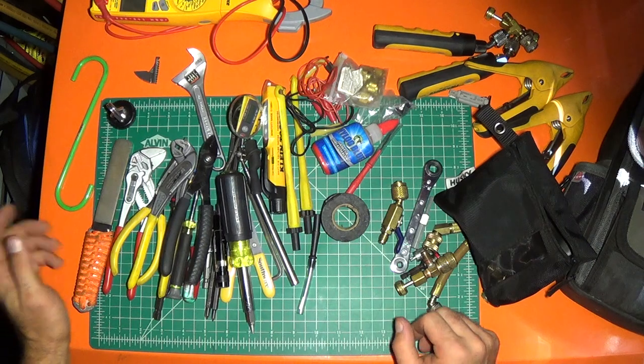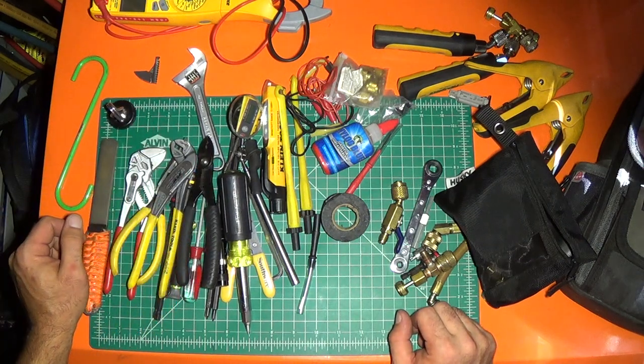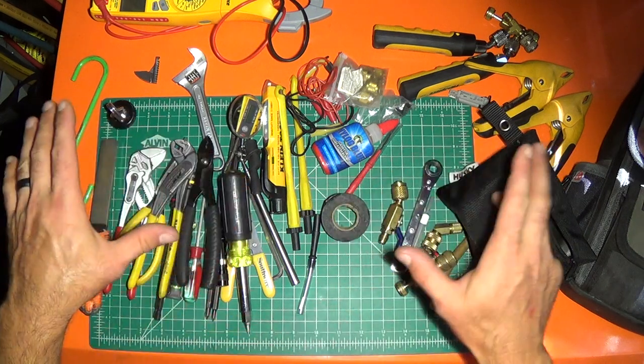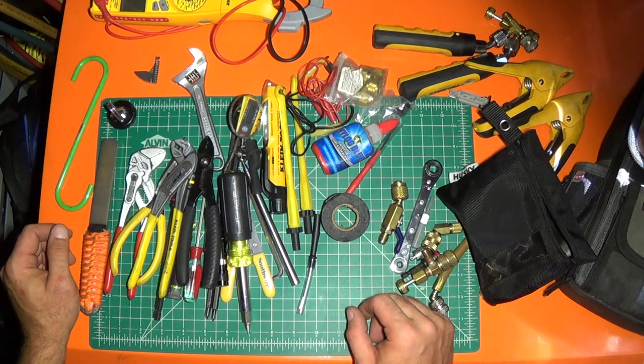Anyway, that's mostly what I take up on a roof, and I can diagnose the vast majority of issues with just what I've got right here. Hope you find that helpful.